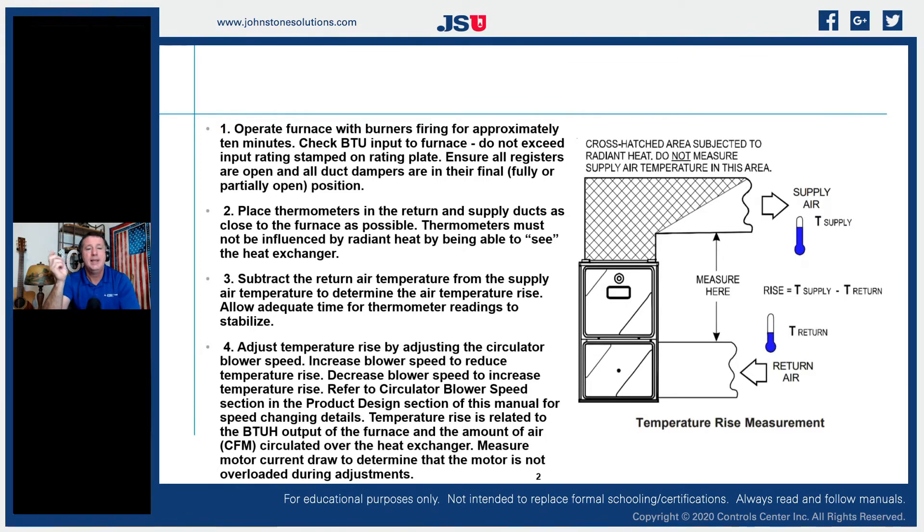We're going to subtract the return air temperature from the supply temperature to determine the actual temperature rise, and we need to leave adequate time for our probes to adjust, because some thermometers take a few minutes to balance out. Then we adjust the temperature rise by adjusting our circulator blower speed — we do NOT adjust temperature rise by manifold pressure. I have young technicians come to me all the time saying they backed the gas pressure down to fix a high temperature rise. That is not the proper procedure. Set manifold pressure correctly for the appliance, then adjust fan speed to get the temperature range where it needs to be. Increase blower speed to reduce temperature rise; decrease blower speed to increase temperature rise.